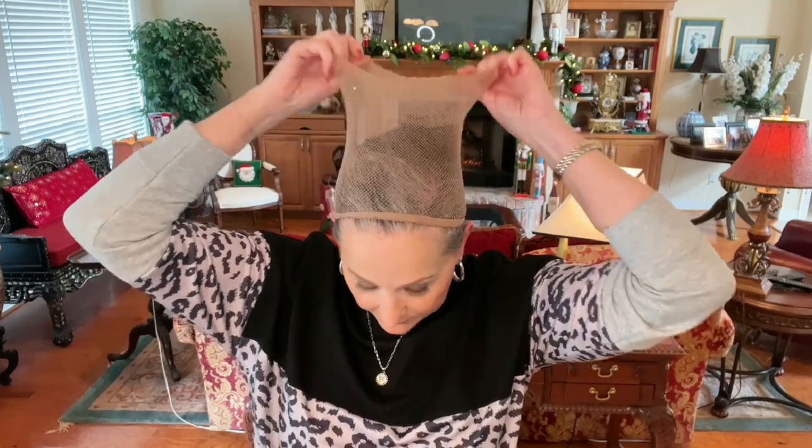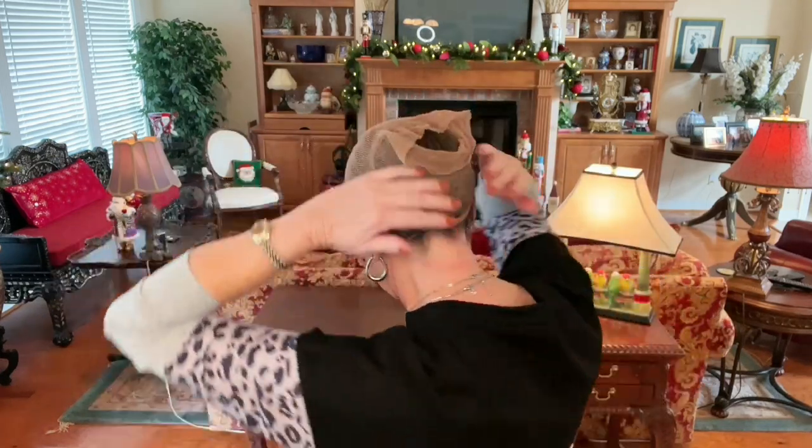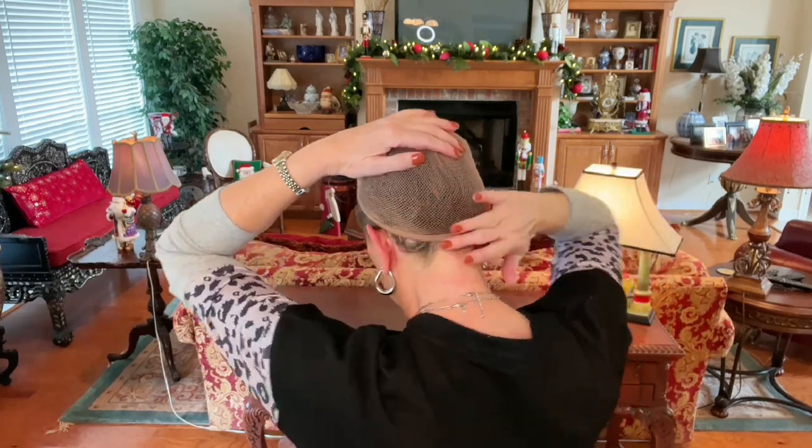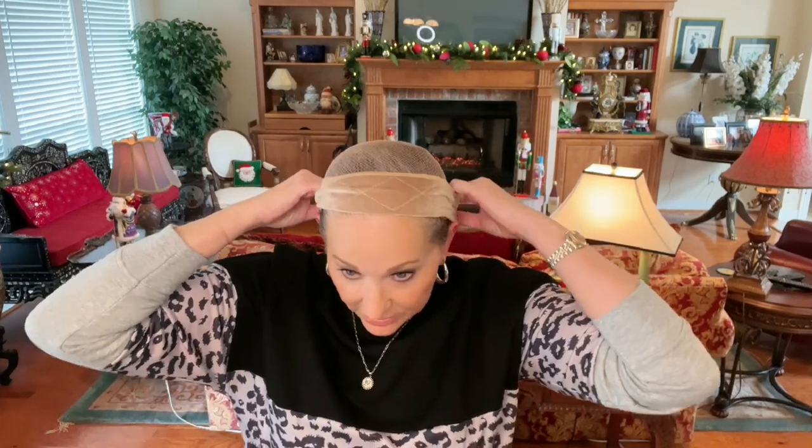I pull my wig cap up — normally I wouldn't have earrings on, but I do today. I pull it all the way up and make sure it's smooth in the back. You can see my hair is all contained right underneath. I pull it back just a little, and it's good to go. Then I get my wig grip and put it on right on top.